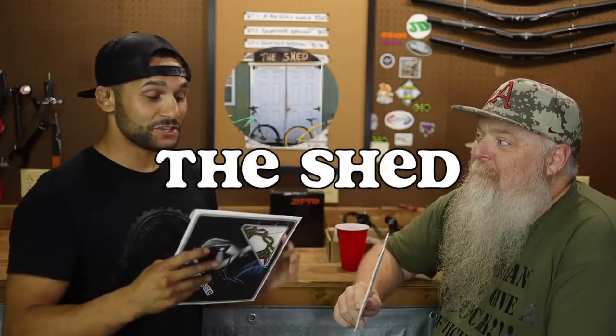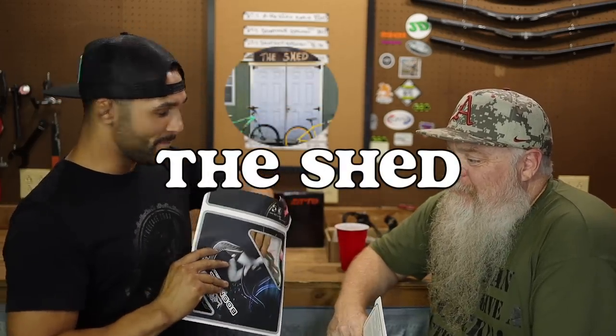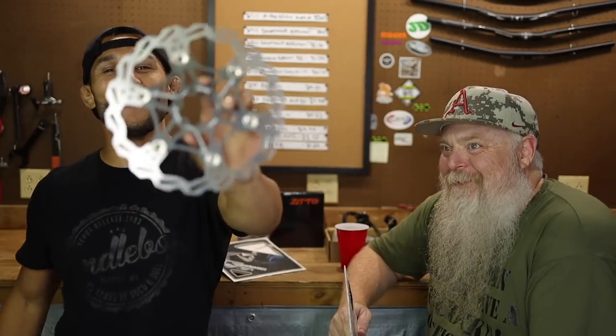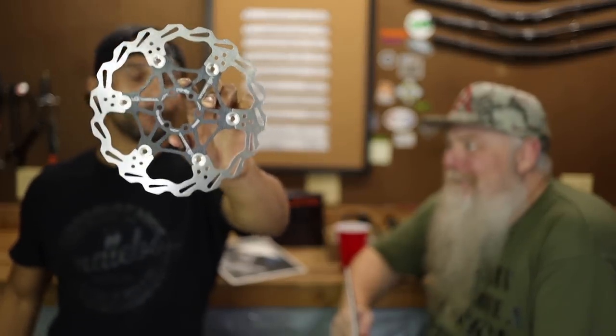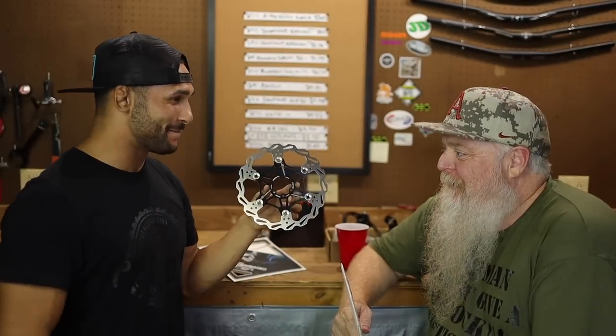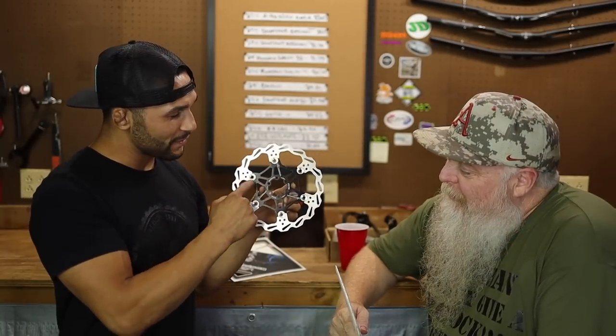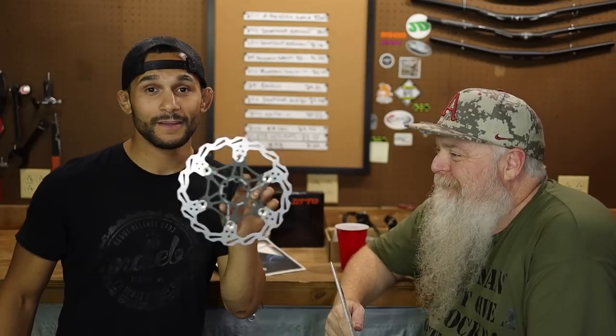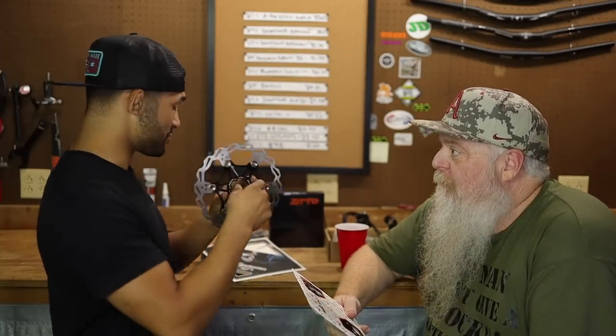Chris H from The Shed — our buddy, the mathematician himself — sent us a 203 millimeter rotor. Look at this thing. It's a floating rotor — we've got the rivet action here. I've been wanting one of these for a very long time because I love the look. They're just a little more expensive than I was wanting to spend. So Chris H, go check his channel out. Thank you so much for sending us the 203 for the front and the 180 for the rear.